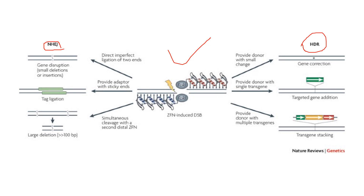Let's focus on NHEJ, that is non-homologous end joining. When ZFN induces a double-stranded break, it can direct imperfect ligation of two ends, which will lead to gene disruption — that is a small deletion or insertion. Secondly, it can provide an adapter with sticky ends, which will lead to tag ligation.